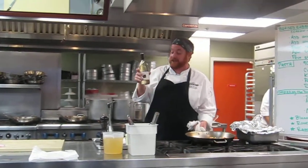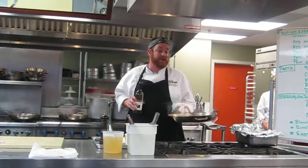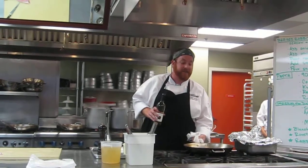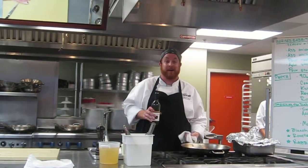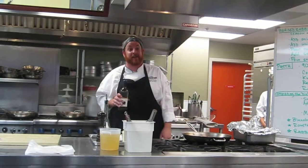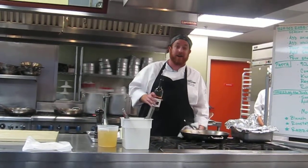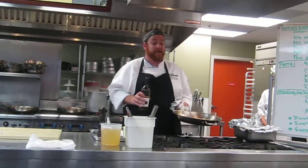You know what's funny is that two-buck Chuck is responsible for me getting a job back in the day. I used to be a video game tester and I got laid off one day because our game got pushed back. So I went down to Trader Joe's with no money in my pocket and a desire to forget the day. All I had was $3, so I bought a bottle of two-buck Chuck, applied for a job at Trader Joe's, and the next thing I know I was running the demo station.